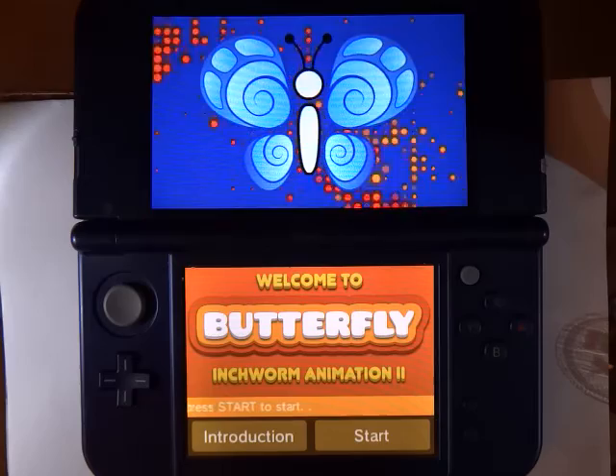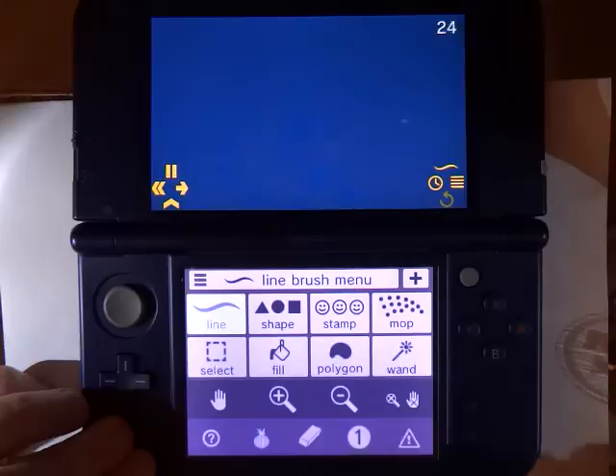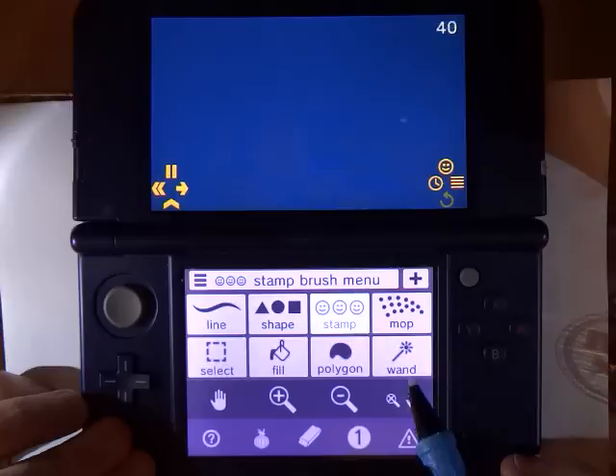Hello. In this tutorial, we are going to be taking a look at stamps in Butterfly Inchworm Animation 2 for Nintendo 3DS. To get started, we are going to open up the tool chooser by pressing the A button. This lets us select from 8 different brushes available in Butterfly. The third one is the stamp.